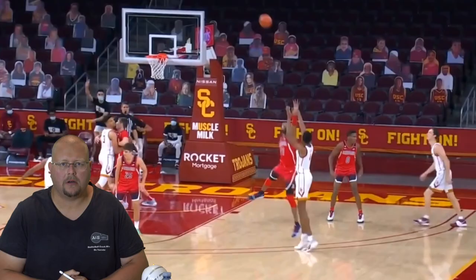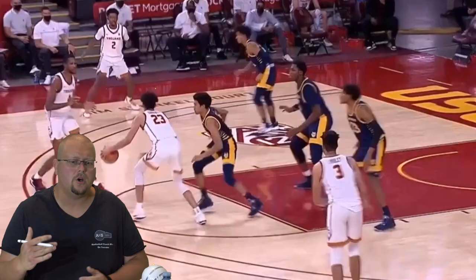In today's video, I am going to be breaking down Evan Mobley and how he shoots the basketball. He is one of very few centers who can jack up three-point shots and hit them at a high percentage. Many people are starting to call him a unicorn, so he may actually go higher than what you may expect in this year's NBA draft.